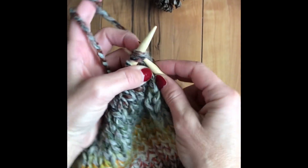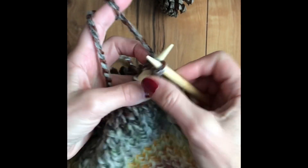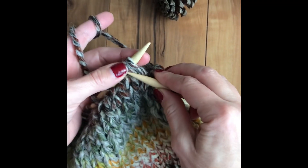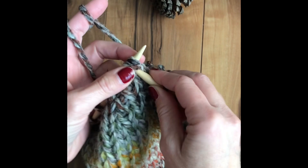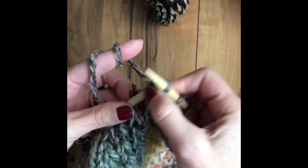So in this row, we're going to knit together two, knit together two, knit together two, all around.